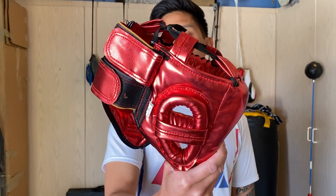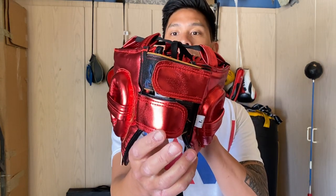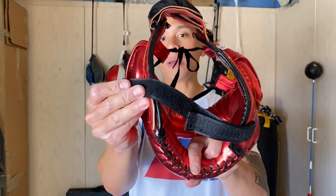Carlo here, and today I'm doing a review on the Last Stand face saver headgear. I got mine in the metallic red color scheme — you can also get it in metallic blue, gold, and black, so four different colors to choose from. Three different sizes: small, medium, or large. I got mine in large based on my head size. It has a velcro strap closure on the back for circumference adjustment, a lace-up closure for the crown of the head, and a velcro chin strap at the bottom.